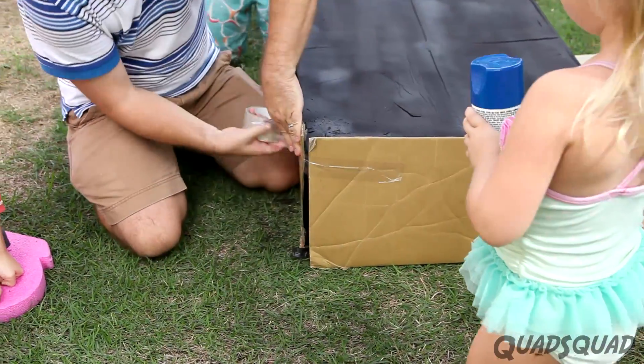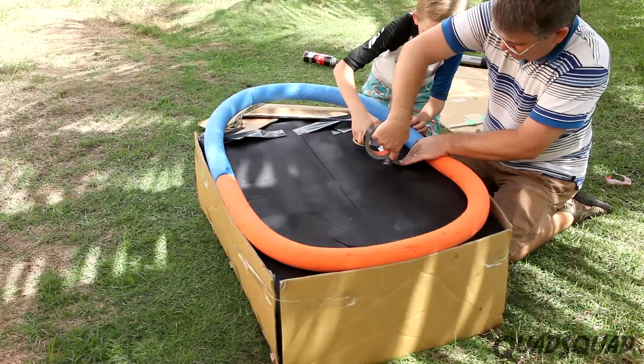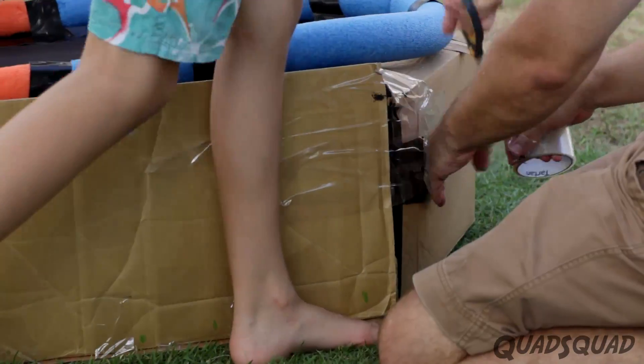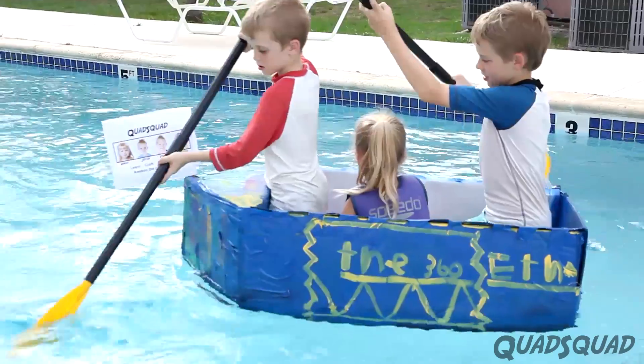Next step was folding and taping the side flaps of the box and adding pool noodles on the bottom. It took a lot of tape to make sure the box and the noodles were put together well. We added the pink boogie board to give the boat more buoyancy.